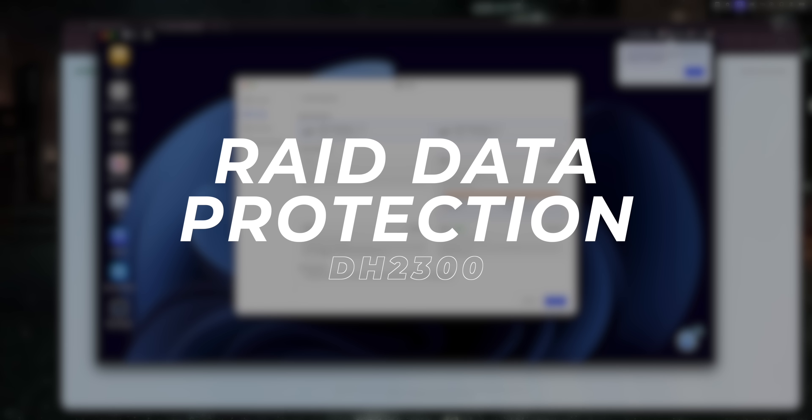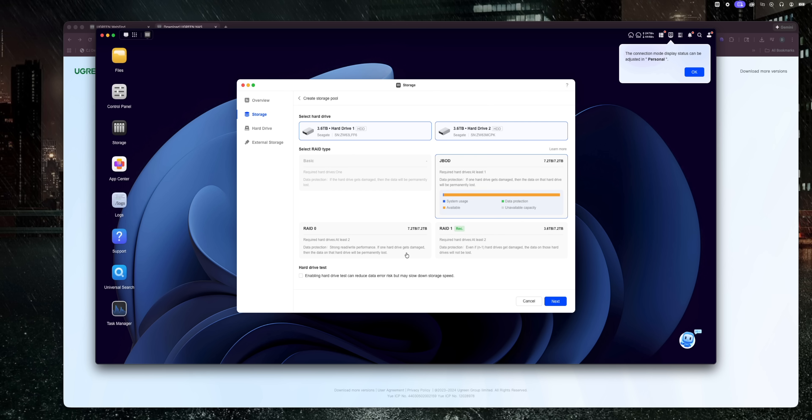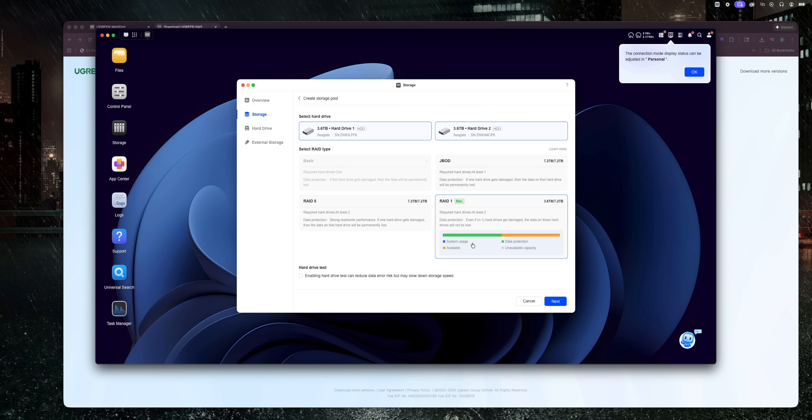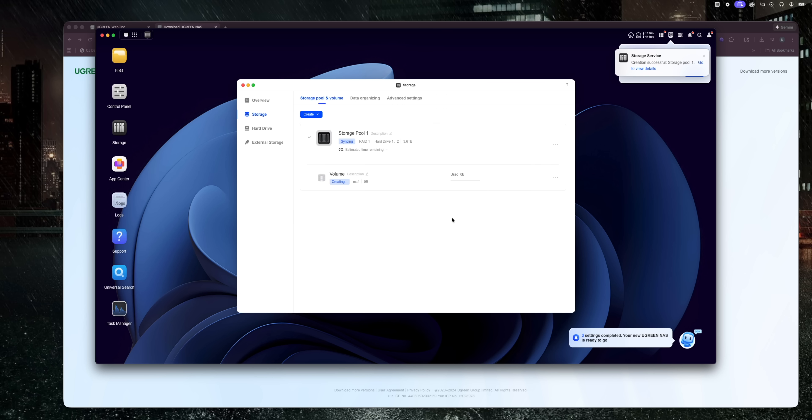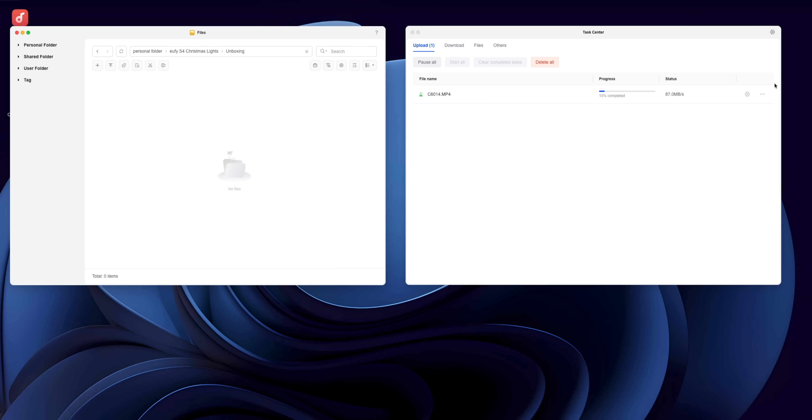One last important thing when it comes to storing and protecting your files is RAID data protection. Ugreen uses RAID redundancy — meaning every file on here gets copied to a second drive in real time. If one drive fails or dies on you, your data is 100% protected and safe because it's copied to the second drive. This is the peace of mind everybody can appreciate, because if you've ever lost a file and couldn't recover it, that is a bad day.